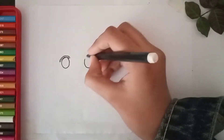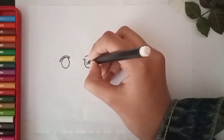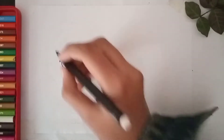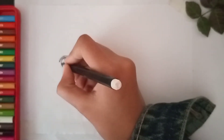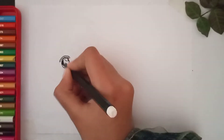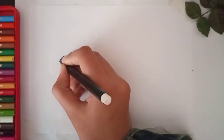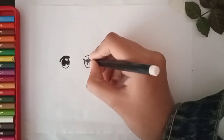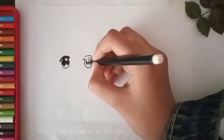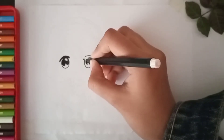Now her eyeball with its beautiful white shine. Now we are going to color it black. Ok, I have now colored the eyes with black color.